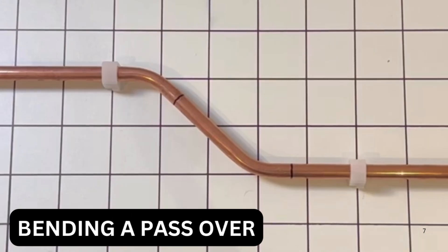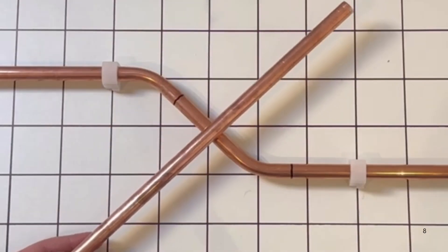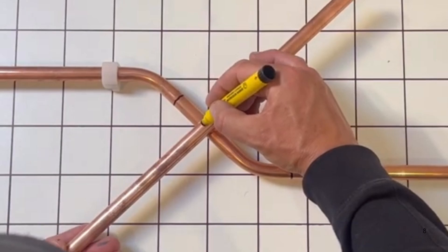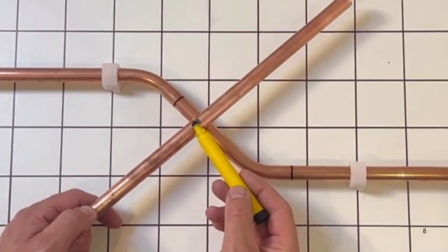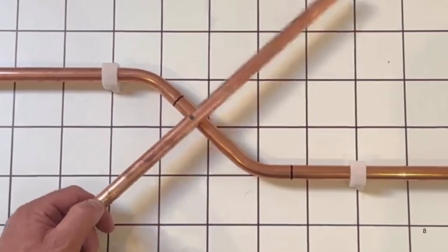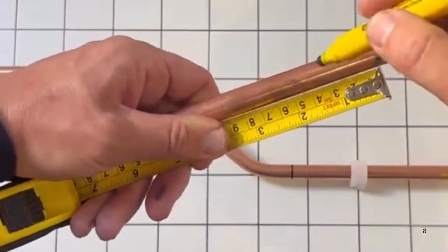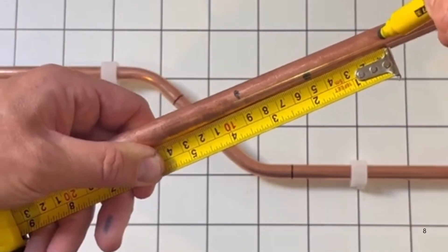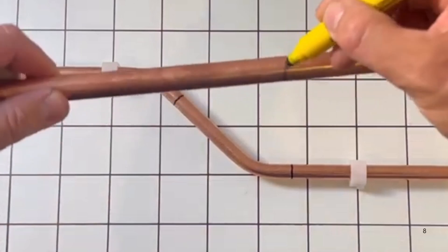I'm going to show you how to do a pass over. Imagine that this pipe is in the way and we need to get across from that side. Mark the centre there, then mark 40mm from the back and 50mm from the front, which is from the centre. Mark it all the way around like that.